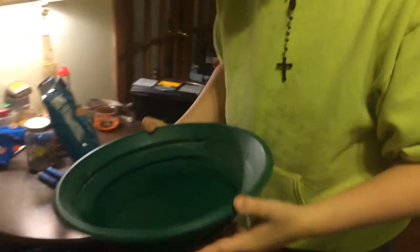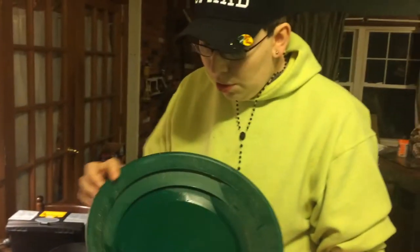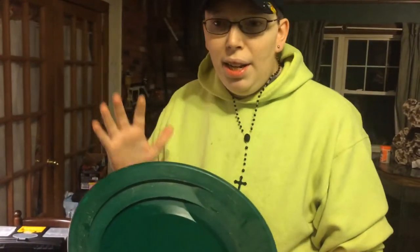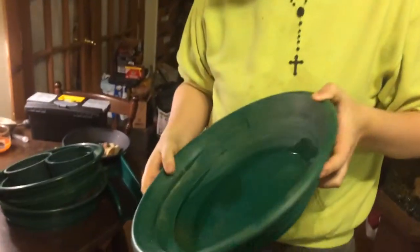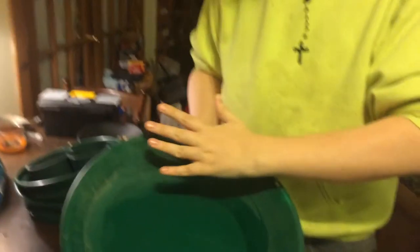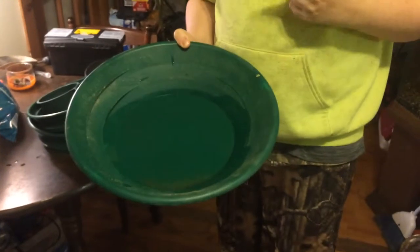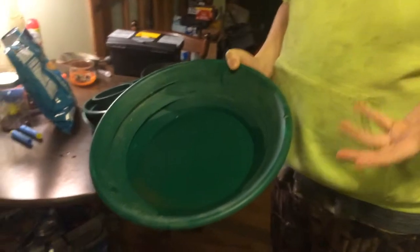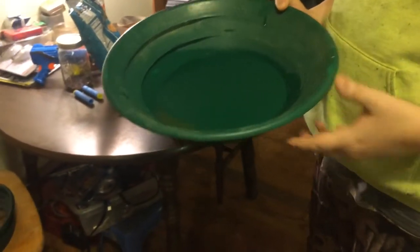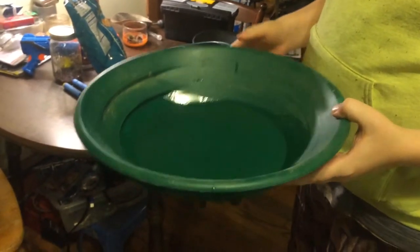My favorite pan is the 15-inch Garrett Super Sluice pan. I take this everywhere — I just love the deep riffles. It's so big, handles a lot of material, and has a big surface area. This was $22 on eBay. I think it came with a free snuffer bottle, and it has directions on the bottom on how to use it.